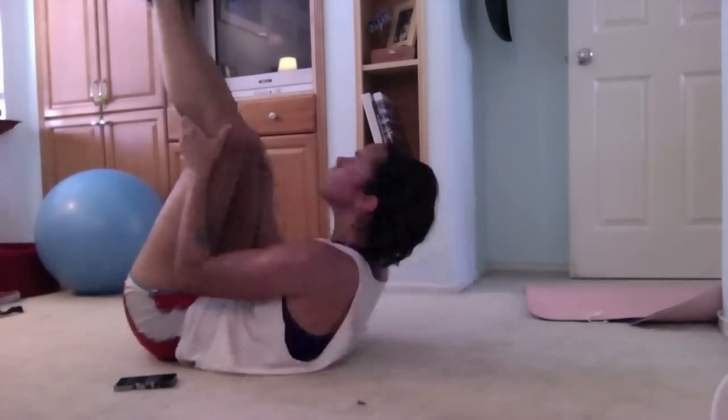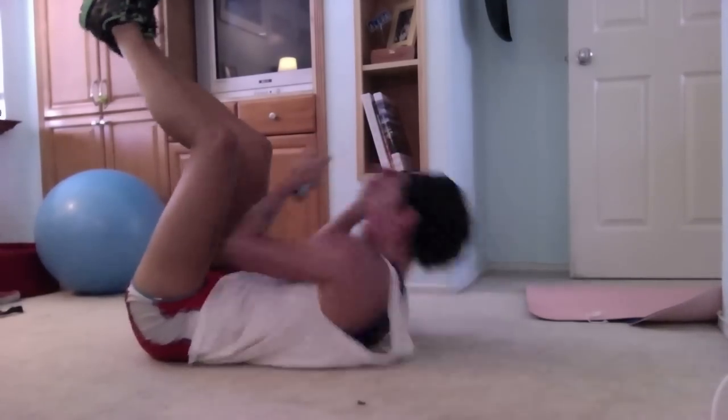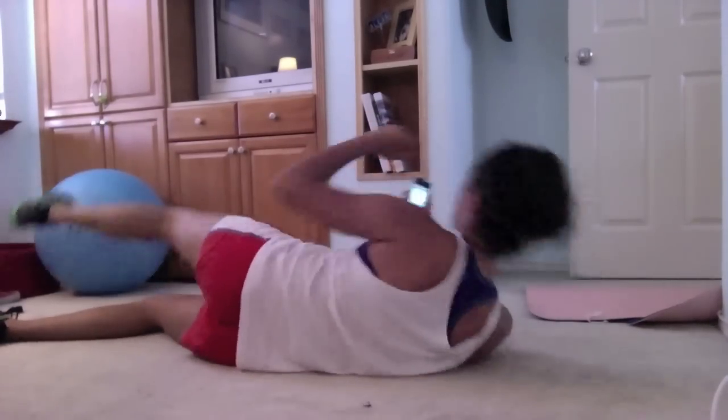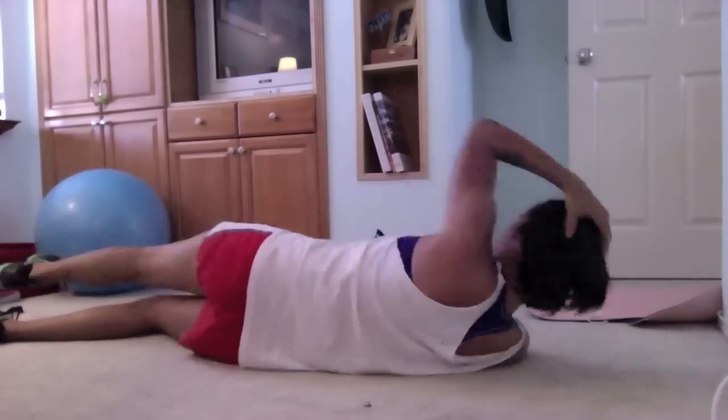Then I finish up with some light crunches. Usually after this I'll continue and do V-sits, V-twists, leg lifts, and leg raises where you actually lift your butt off the ground — those are good. And that's about it for my light ab workout. But if you're feeling ambitious after your morning cardio, go for it and do more!